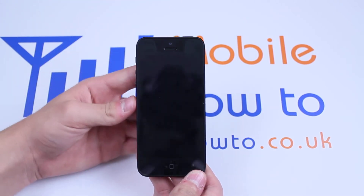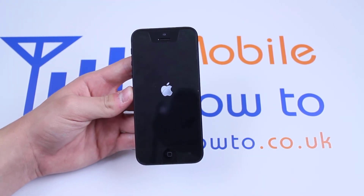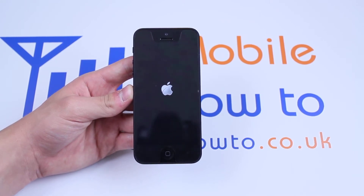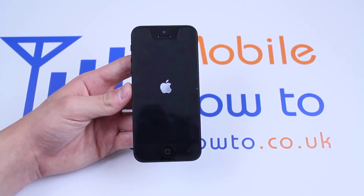As you can see, the device has turned itself off and it is automatically booting itself back up. Now, it shouldn't take too long to reboot, let's give it a few seconds.